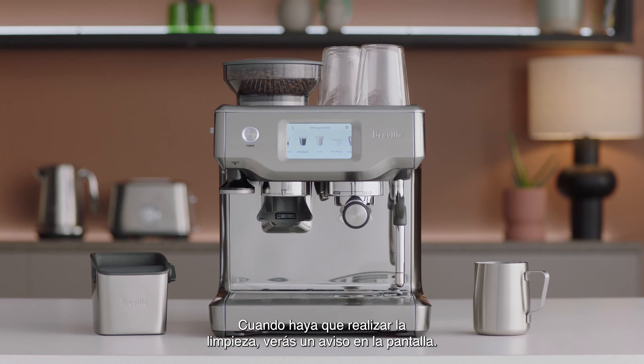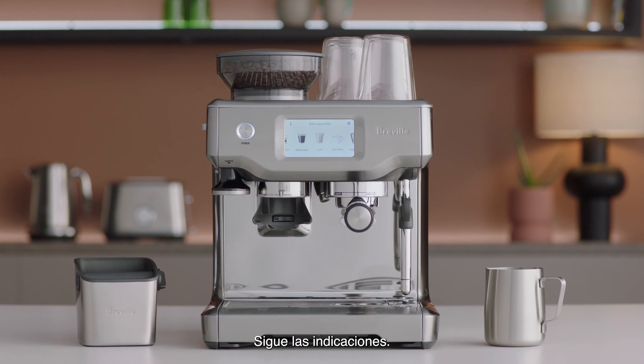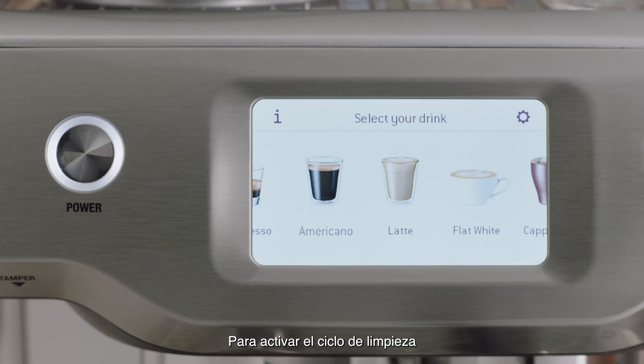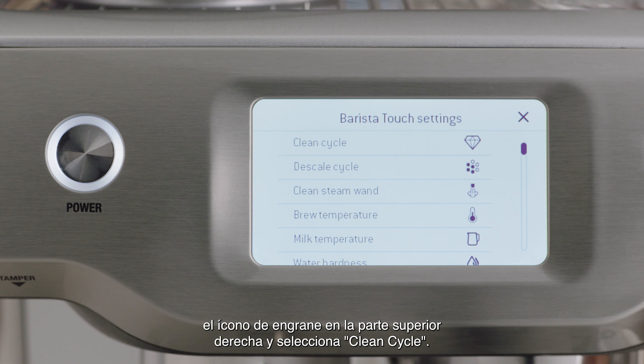An on-screen pop-up message will alert you when it's time for cleaning. Follow the prompts on screen. If you need to perform the clean cycle manually, first access the settings menu by touching the cog icon on the upper right of the screen.